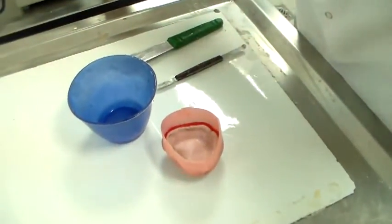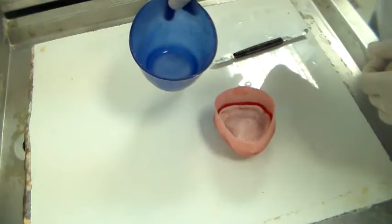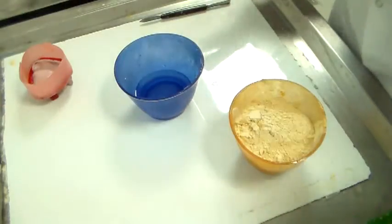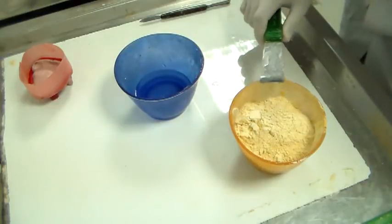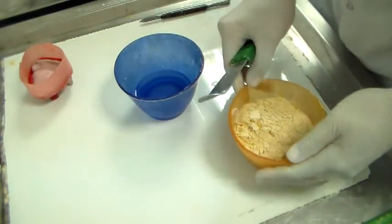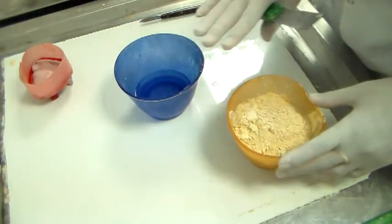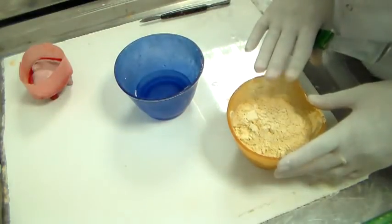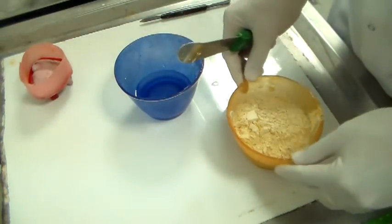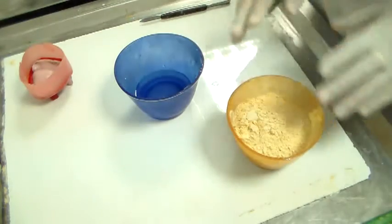We're going to work at this and you can see how the stone is going to be poured. Let me get some water and then sift some stone into the water. The powder is dental stone — this is type 3 dental stone. Dental stone, as you know, is alpha-hemihydrate, so the particles are crystalline, therefore you need less water to mix it. The water-to-powder ratio of dental stone is 28 to 32 ml per 100 grams of powder.